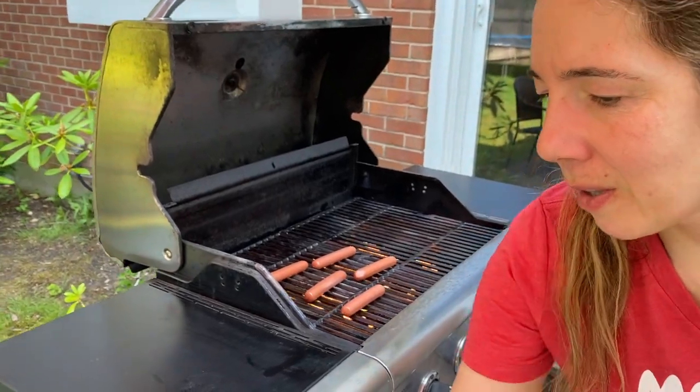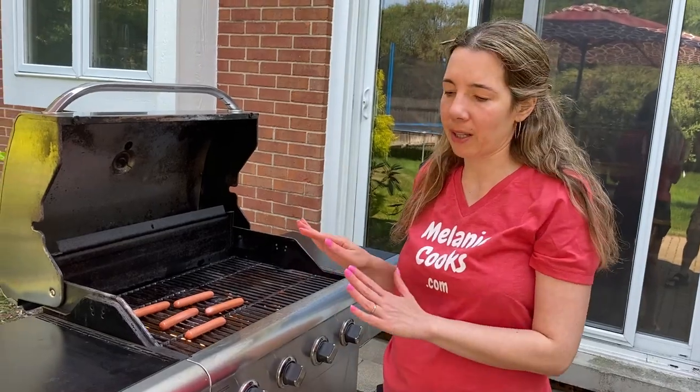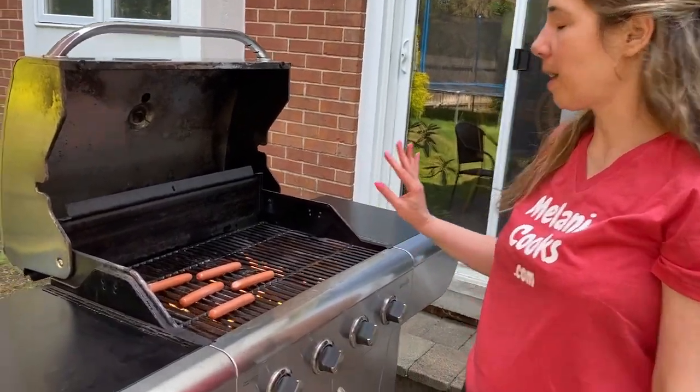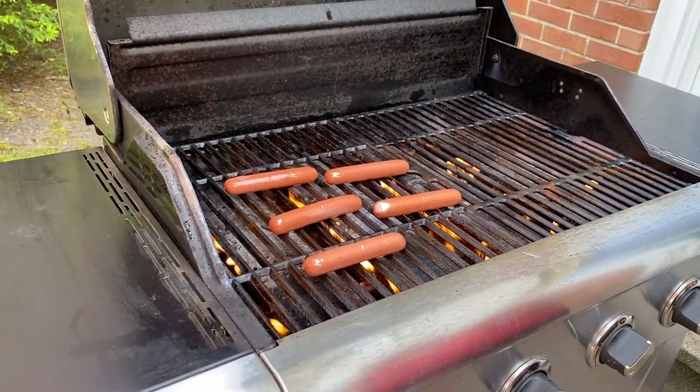Cook for a minute or two on this side. Keep a close eye — when you see it getting charred, flip it over. They cook very quickly, so let's come back in a minute and see.